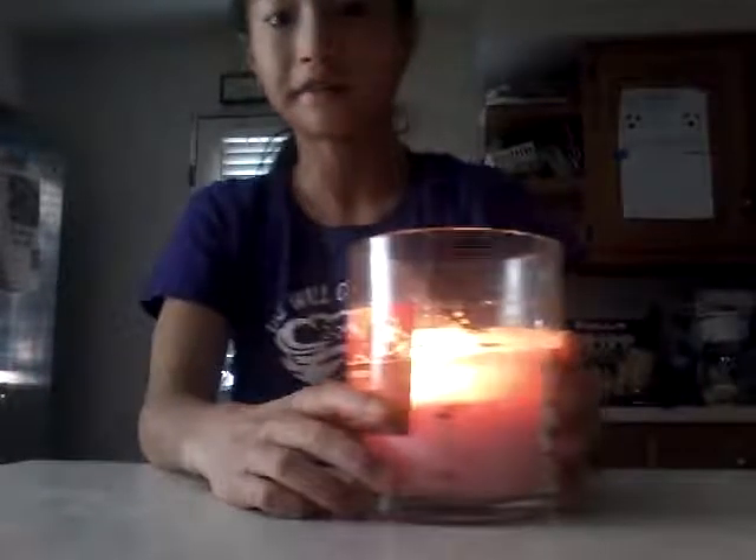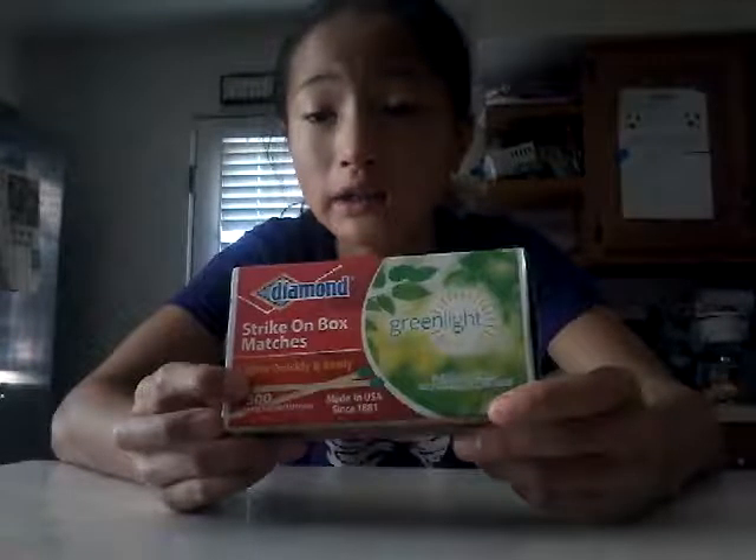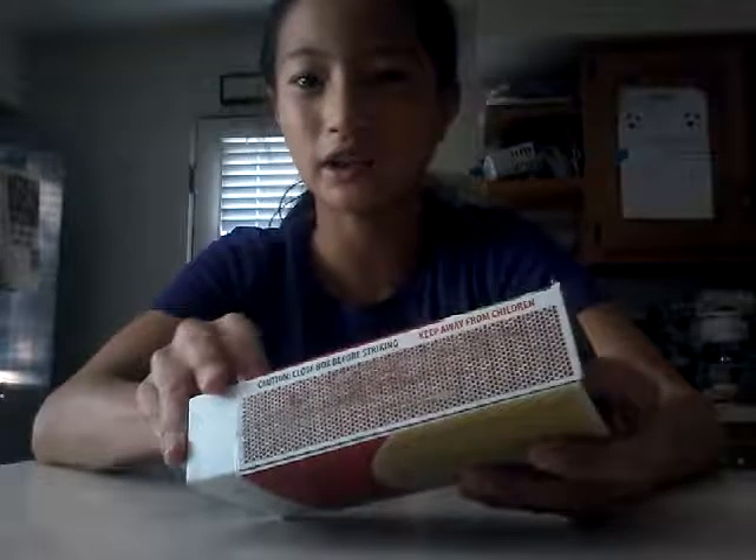Hi guys, I'm going to show you how to put out fire with a match or a candle like this, but I might not do the candle fire because that one might burn me. I suggest you get the 300 match because it's easy to light, and they're more thicker too so I kind of trust them better.